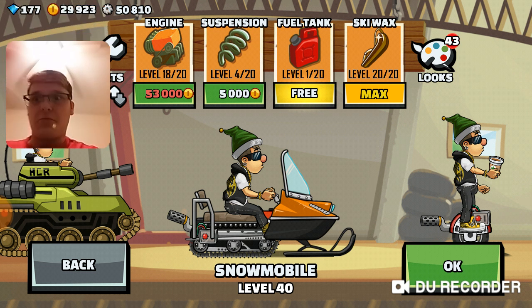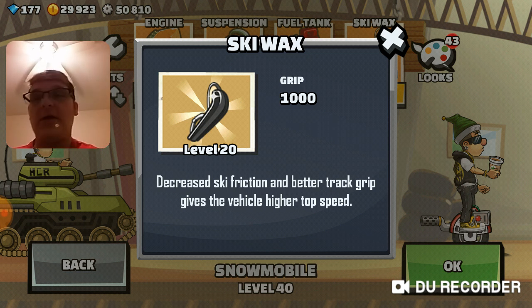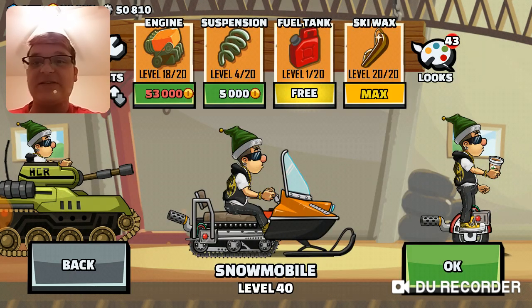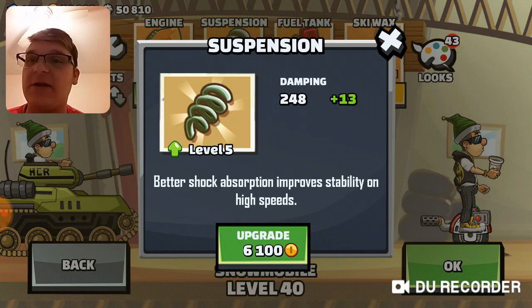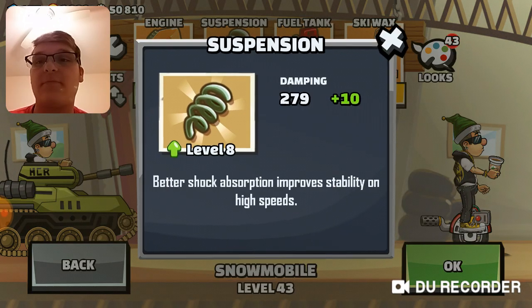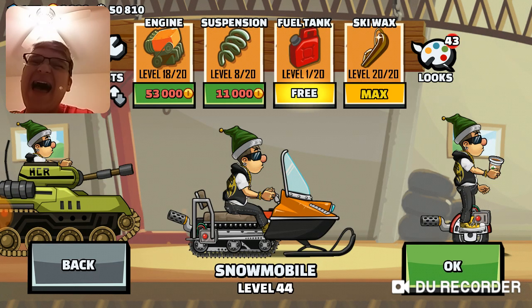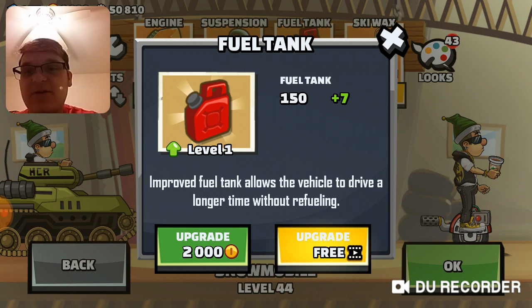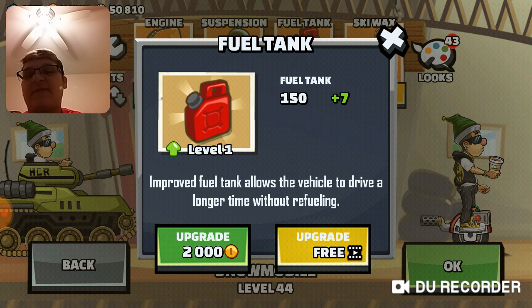My camera just went really down there for a second. Holy crap. Hopefully that should make our snowmobile a lot easier to maneuver. Now let's upgrade our suspension with the remaining gold we have left. I could do my fuel tank, but I'm gonna use this free upgrade off camera, because I know you guys don't wanna watch me upgrade the snowmobile while watching an ad. I'll upgrade this thing for free off camera.